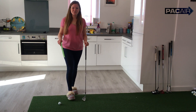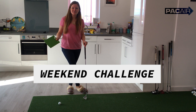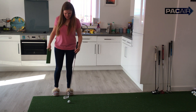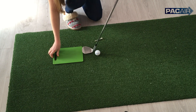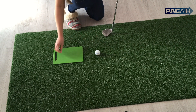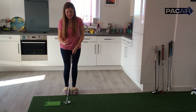This drill follows on really well from the chopping board drill. So here's your weekend challenge — can you do both drills, knock over the tee peg and miss the chopping board? If you remember, we placed the chopping board about a club head width behind the golf ball. Place the tee peg on top of the chopping board. Knock over that tee peg going back and miss that chopping board coming down so we get that nice crisp strike.